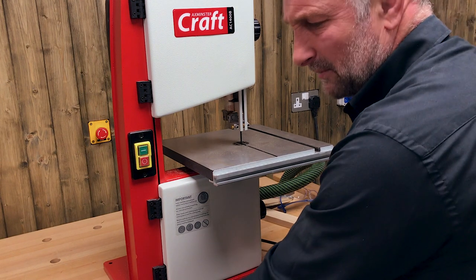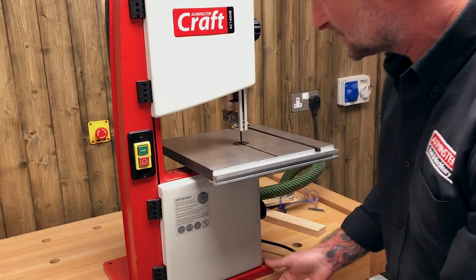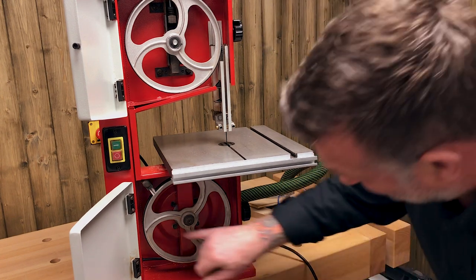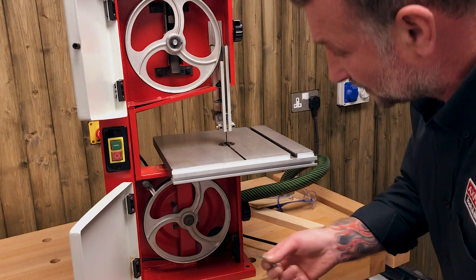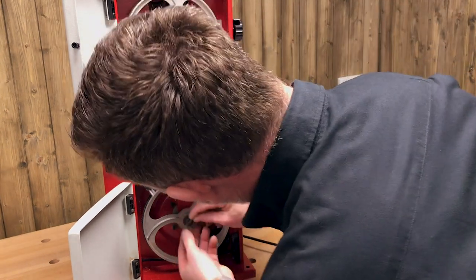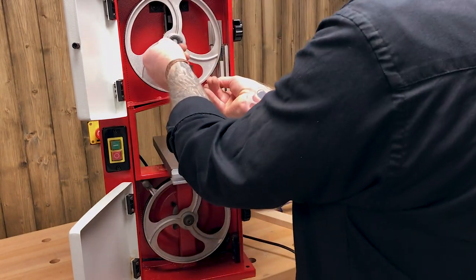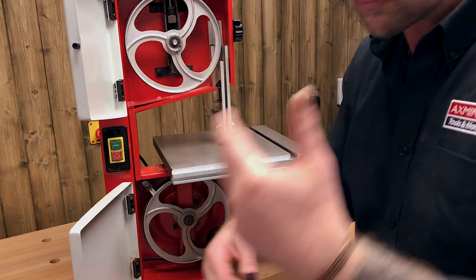For heavy or repeat cuts, it's not a bad idea to clamp the machine to the bench. There's not a great deal of vibration on this machine, but one thing that does cause vibration is build-up of waste on the bottom wheel, even with good extraction. A good tip is to get an old blunt Stanley blade and literally just rotate the wheel, scraping off the crud that's built up — mostly on the bottom, a little bit on the top — and that will keep the blade running smoother with less vibration, less noise, and better cuts.